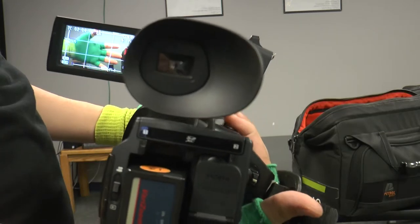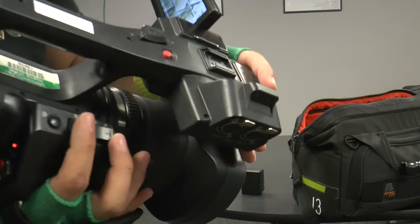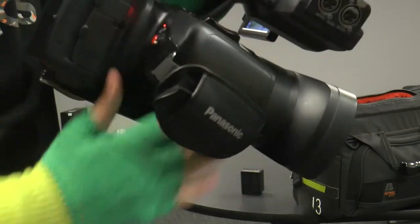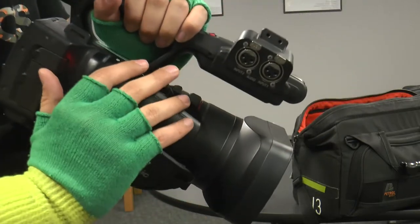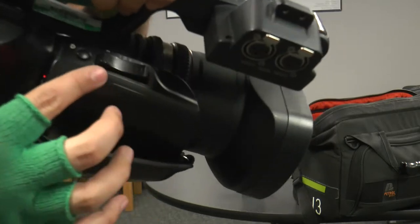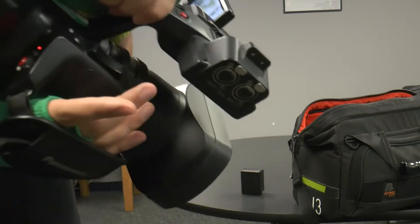Zooming in and out — to do that, it's going to be right here when you hold the camera. Or if it's on the tripod, you should have your arm like this. It will be a pretty big button and you shouldn't miss it.